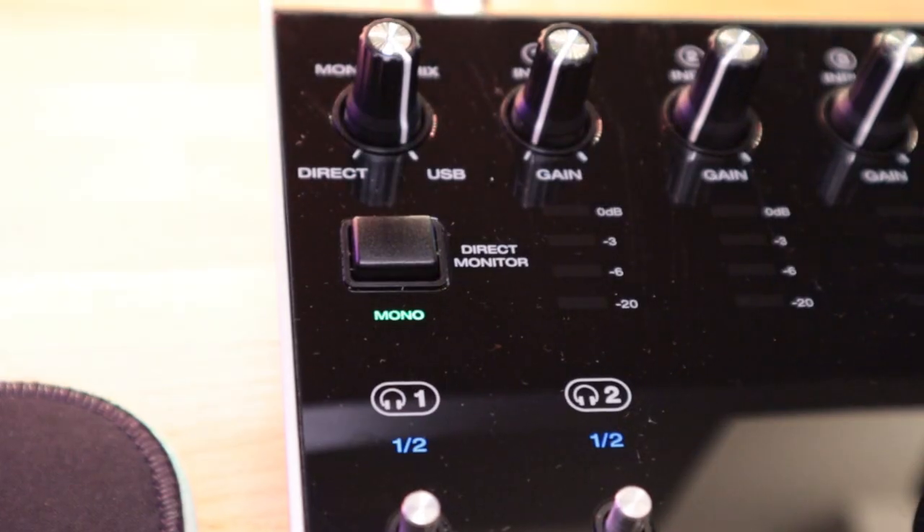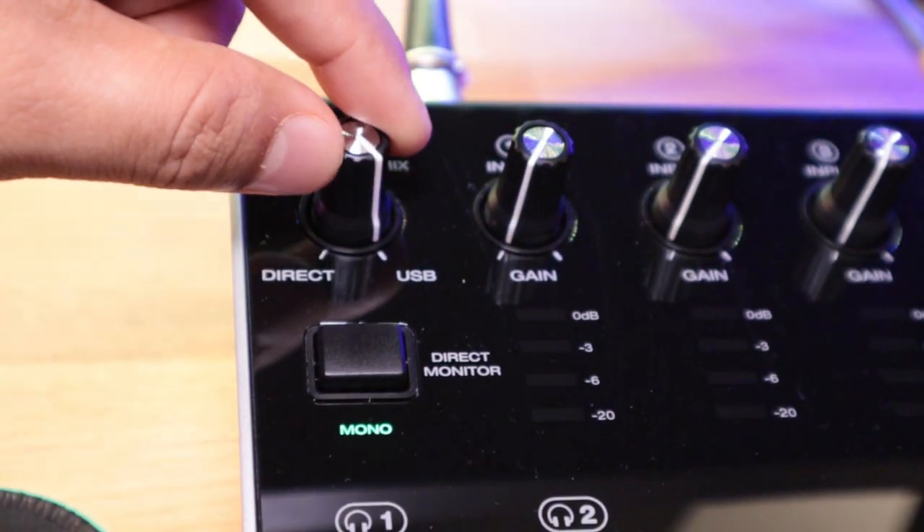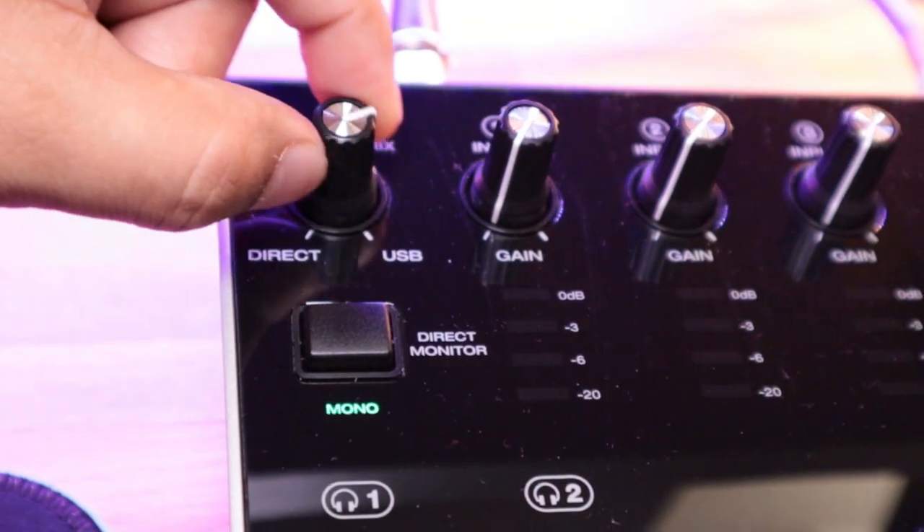Everything you hear now is my microphone being recorded through this directly into the interface and it sounds pretty good. The direct monitor button at the top left is really cool. Audio signal flow 101: all of your odd-numbered signals — one, three, five, seven — will always be sent to the left speaker, and your even ones will be sent to the right. Right now my microphone is being recorded on channel one, so if I had this on stereo my voice would only be on the left. Mono helps send that signal to both left and right.